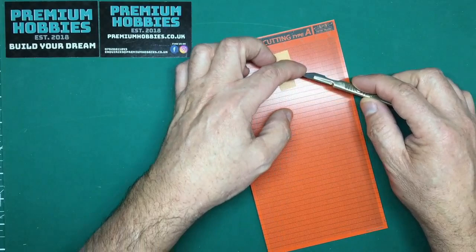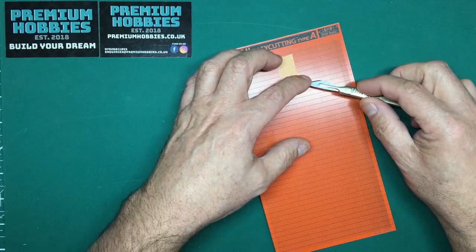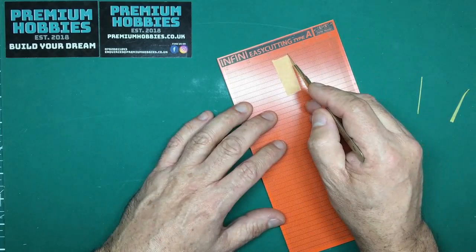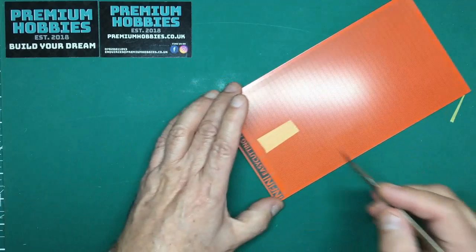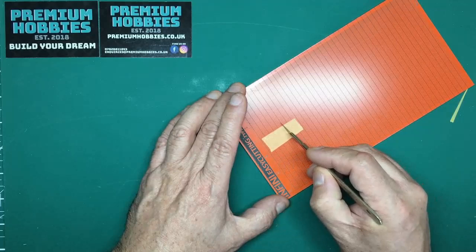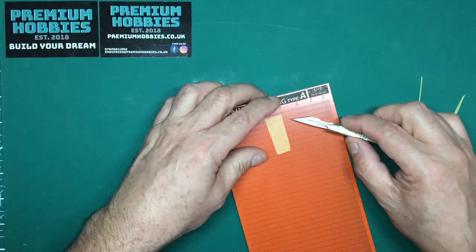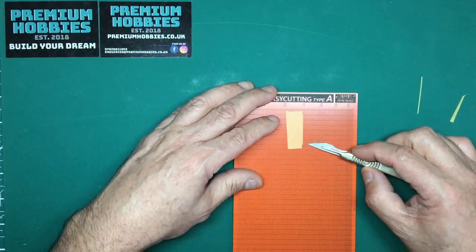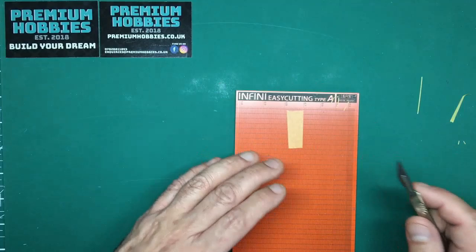I'll go to the 0.7 groove, pick it up, cut down — the knife stays in there and I can get the edge nice and square. I can cut across to get a piece of 0.7mm wide masking tape. Then I can cut down again at 10 millimeters, so if I want a load of 0.7 by 10mm pieces I can cut them out: there we go, three pieces of 0.7mm by 10mm.